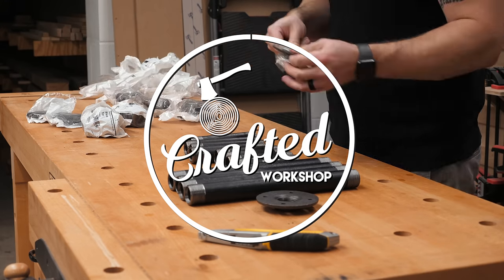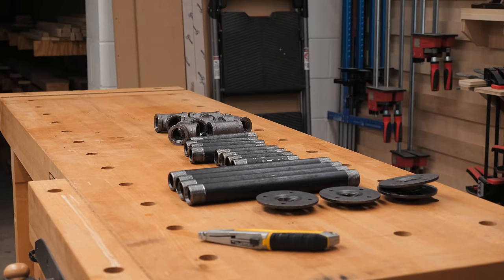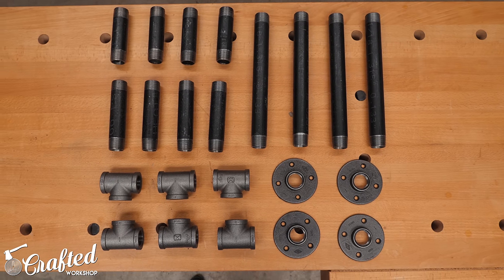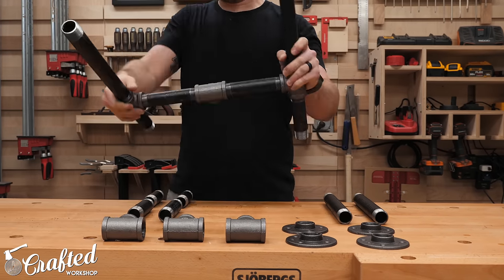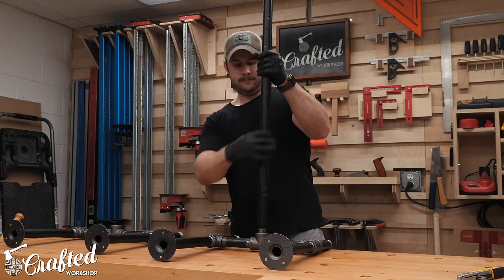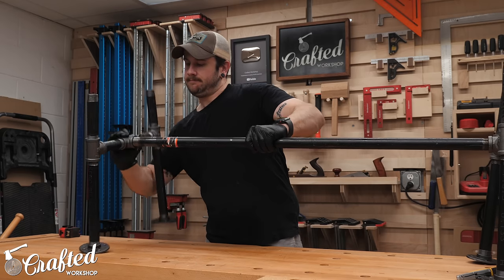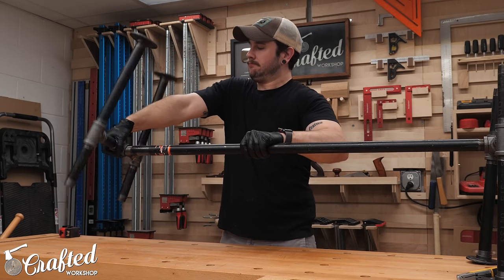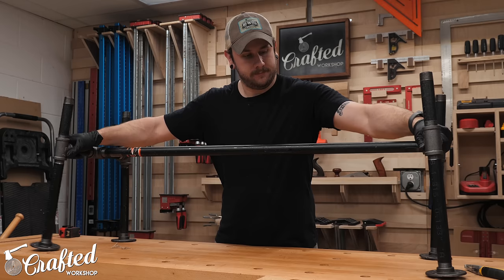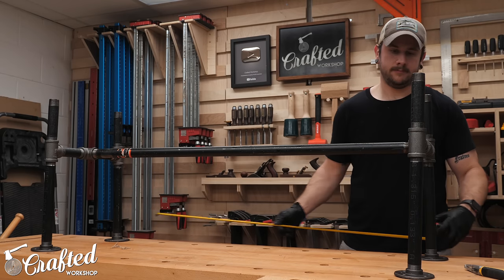I decided to use black pipe for the base on this patio cooler build, so I started with building the base. Black pipe is kind of notoriously hard to get exact measurements on, so I wanted to make sure the base was going to fit the top section of the patio cooler before building it. I took all the pieces out of their individual bags and threaded them together to form the base. Each leg section forms kind of an H shape and then the two halves are connected by one long stretcher. After getting everything assembled, I measured and realized I was way off, with the base about four inches too long and three inches too tall.